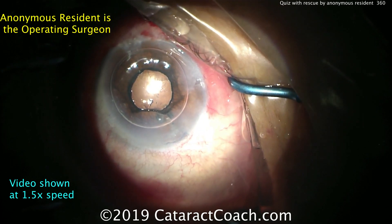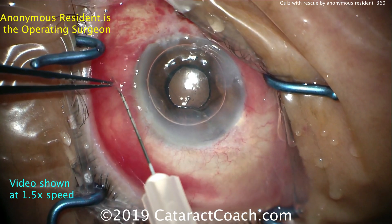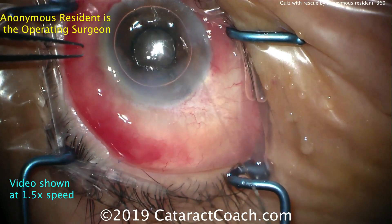Finally, ending with a little bit of subconjunctival medications — putting in subconjunctival steroids and antibiotics can be helpful in these complicated cases. Thank you for watching.